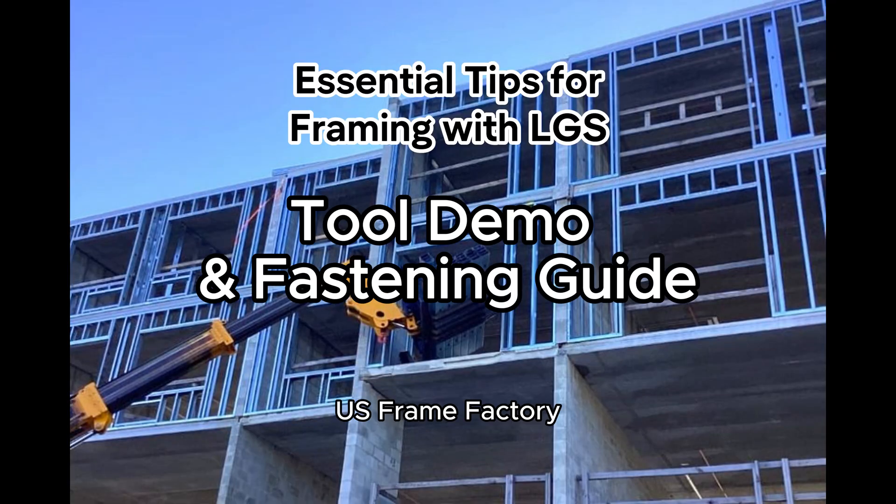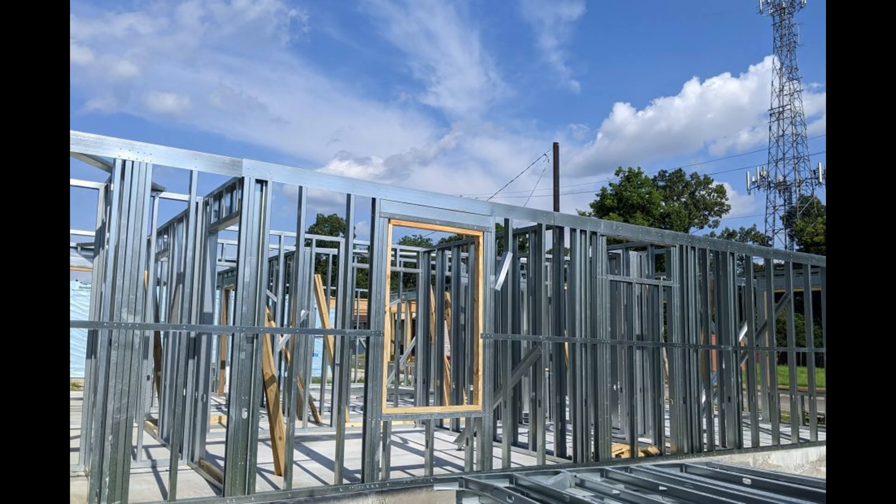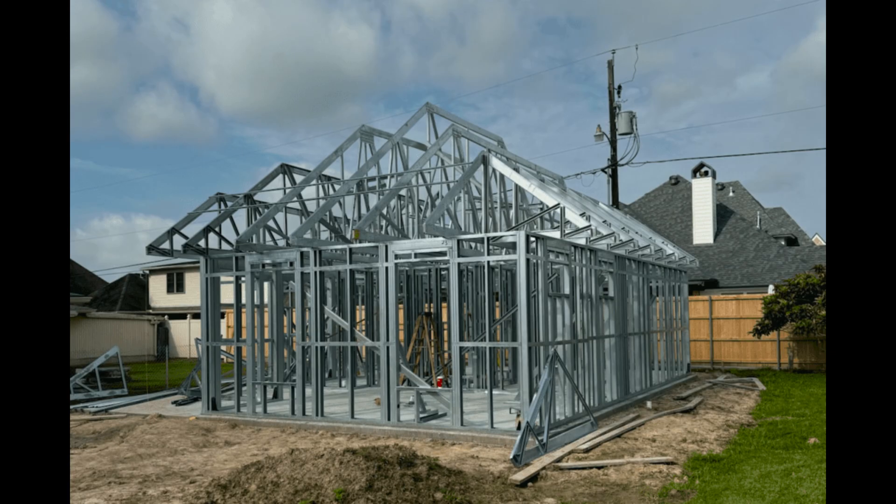In this video made by US Frame Factory, we will be demonstrating the proper tools and fasteners that should be used when framing with light gauge steel studs, which can be used to construct both residential and commercial buildings.